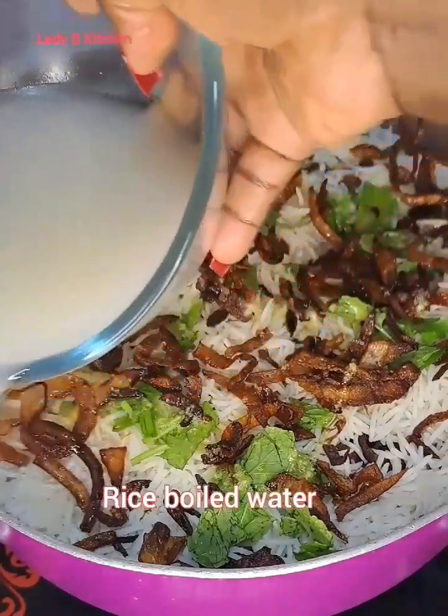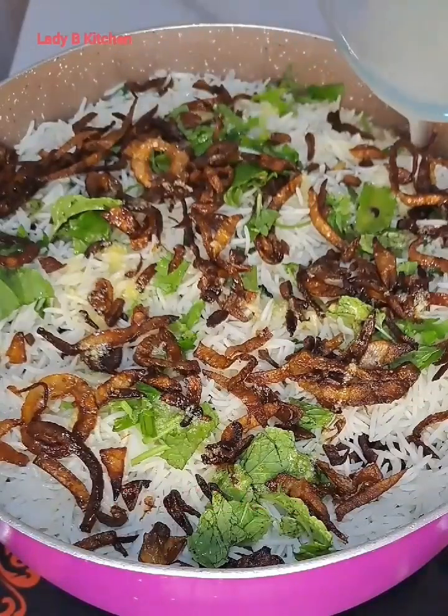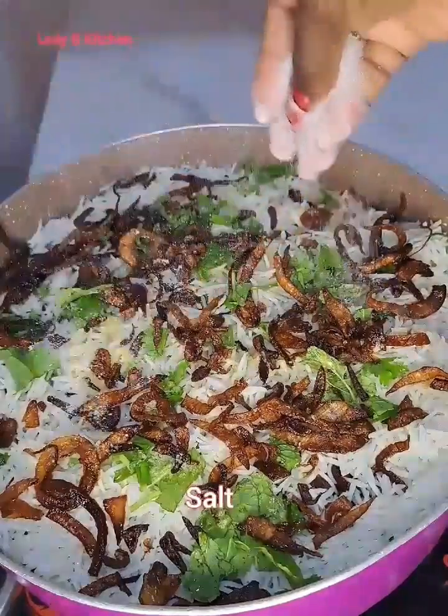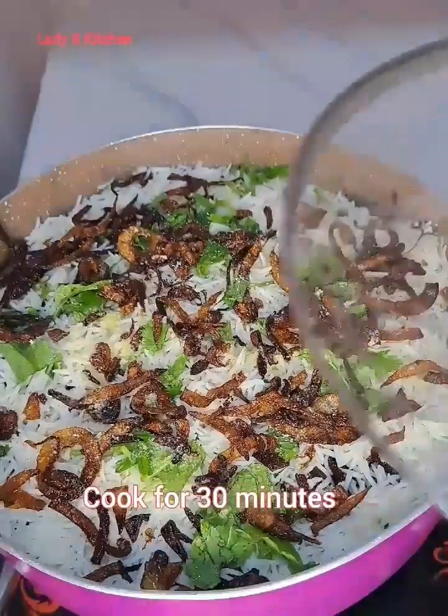Now I still add the water — you don't need to get fresh water at this point; use the water you used to boil the rice. This is the same water I'm adding to cook it. I just add a little bit, pouring it at the corner of the pot so that it does not disturb the layers, then cover that to cook.